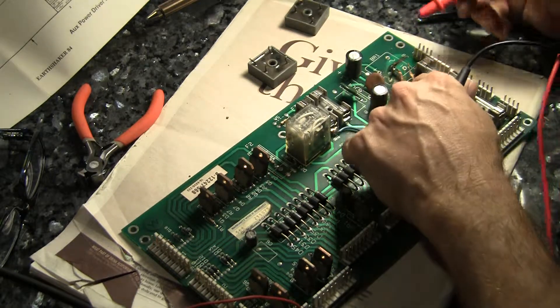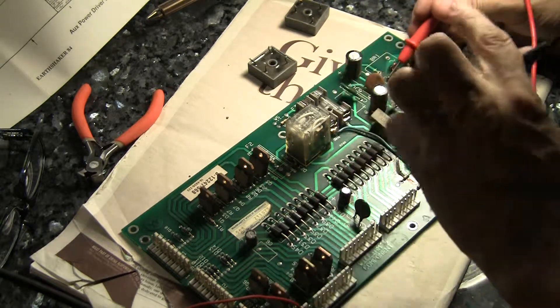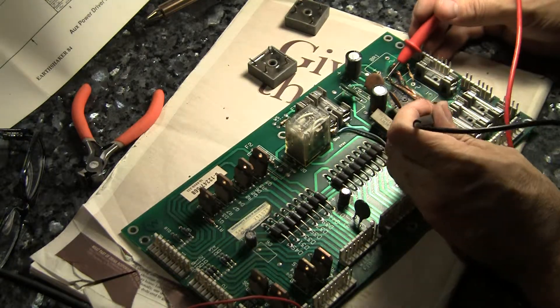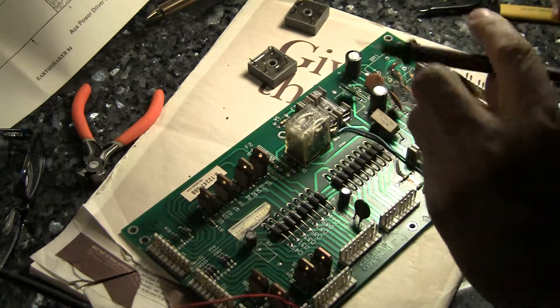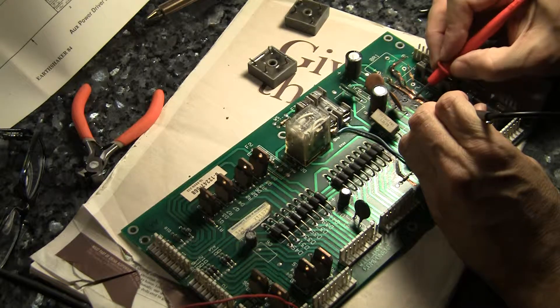So I want to rebuild these traces. You see this trace here comes off of this rectifier — it's burned off the board. Now where does it go? It disappears underneath this fuse. Does it go to F5? Here's F5.